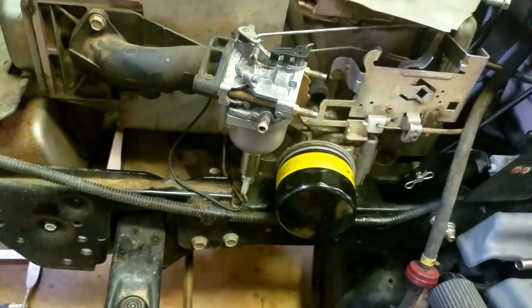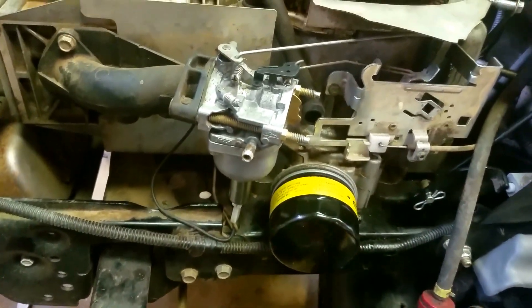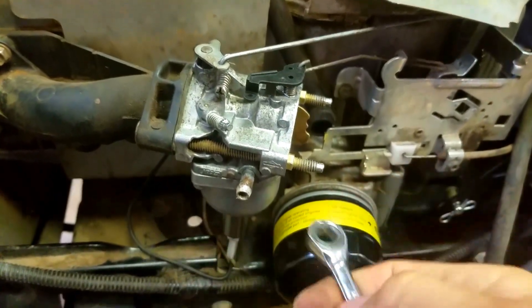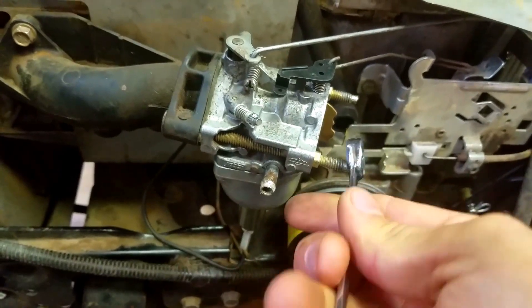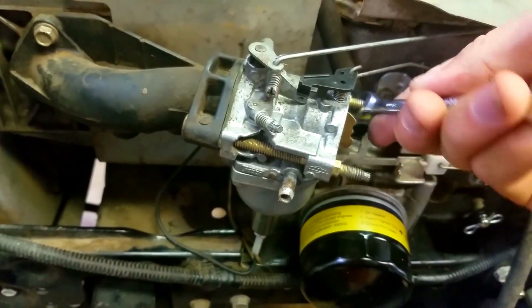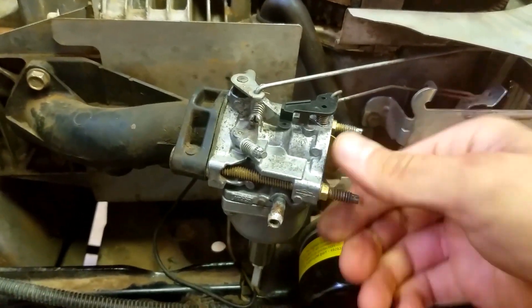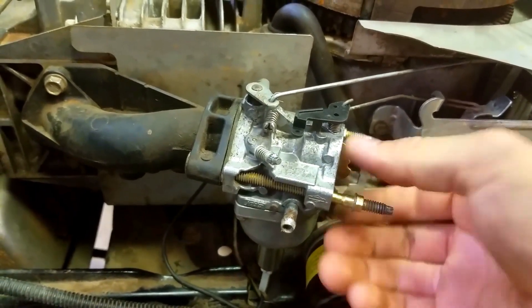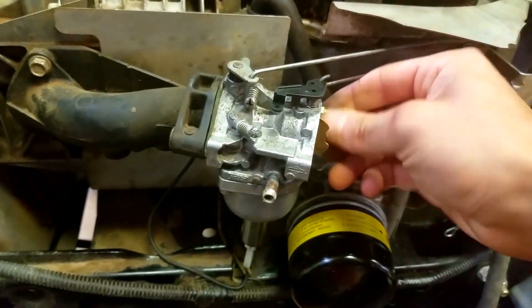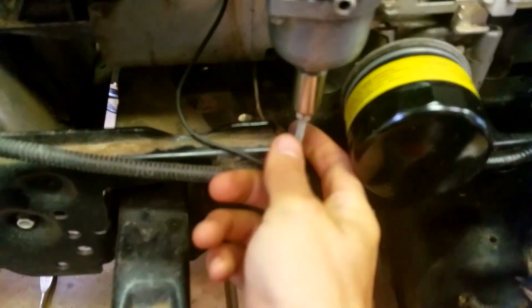Now you have a little hose right here — you're going to want to push this off too. Lay this to the side and lay your nuts to the side. Now you want to get an 8-millimeter wrench.